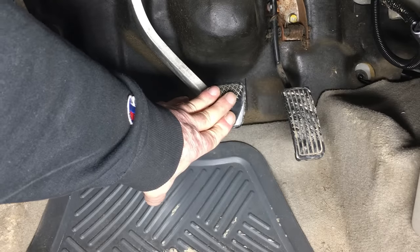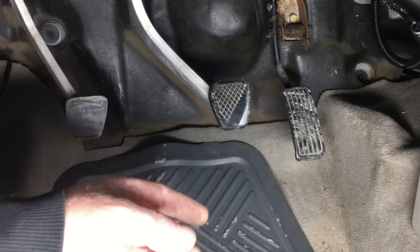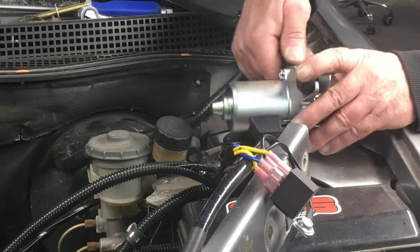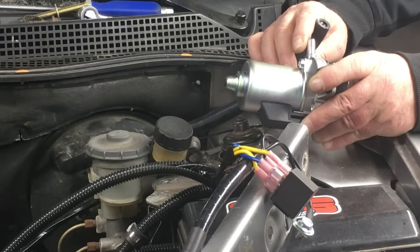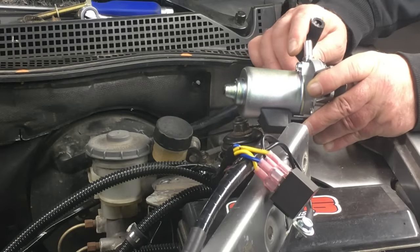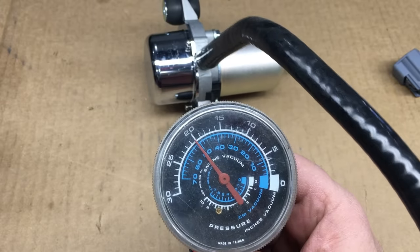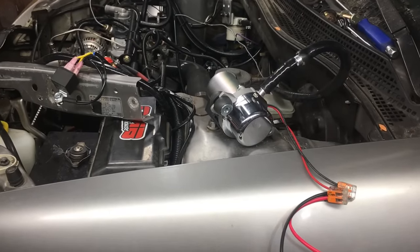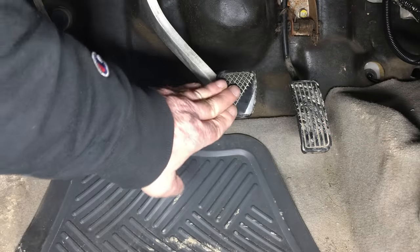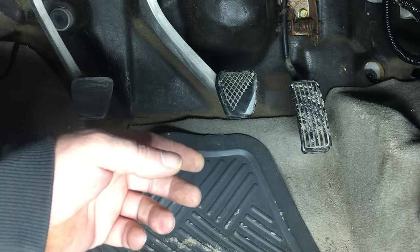Extremely rapid application of the brake pedal will deplete the vacuum faster than the pump can keep up — that's an issue to be aware of. But the good news is it only takes a few moments for the pump to catch up. The booster on the car doesn't have a check valve — I know this because the check valve was part of the vacuum hose that was originally on the car, and that vacuum hose is long gone. It would appear the pump has a check valve of some sort, but I'm not certain it's reliable because when we bench tested the pump, the check valve didn't work.